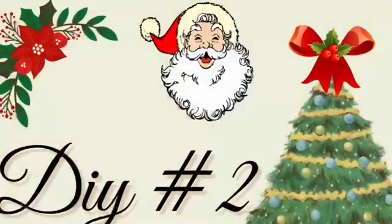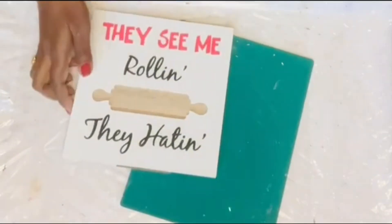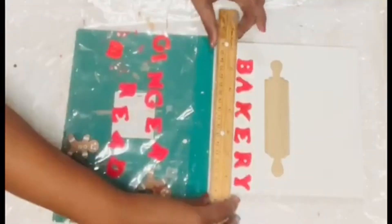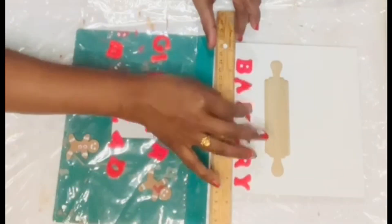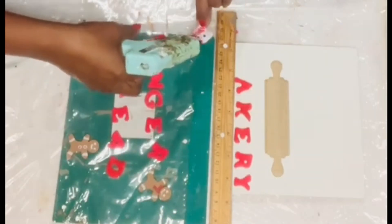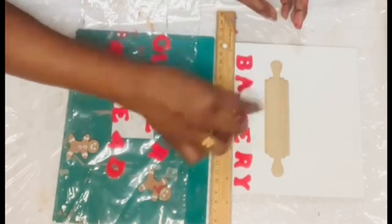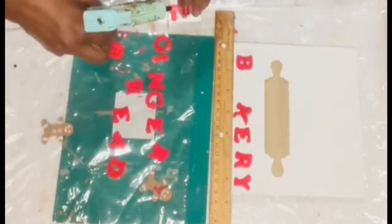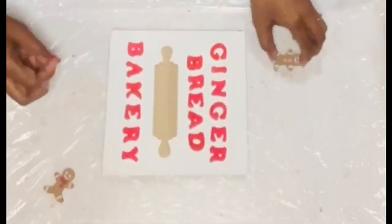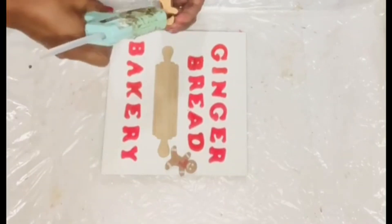Let's move on to DIY number two. I'm going to use a sign from Dollar Tree and paint all the letters with white chalk paint. I also have felt letters from Dollar Tree, painted red, and after they dried I used a ruler to align them in a straight line, spelling 'Bakery' at the base using hot glue.